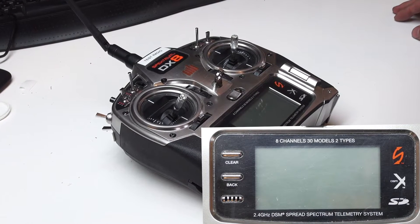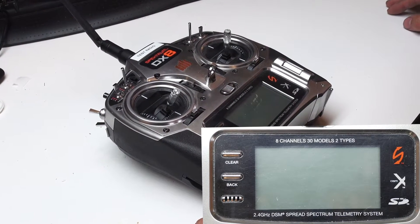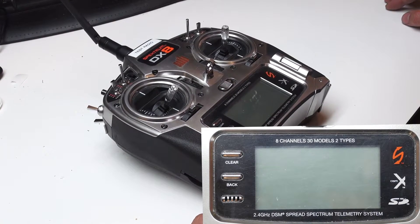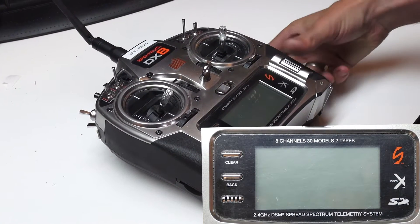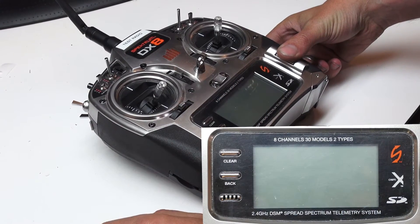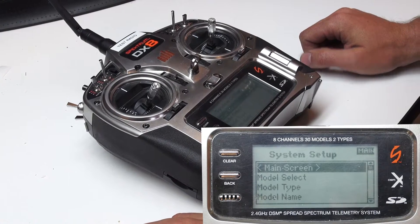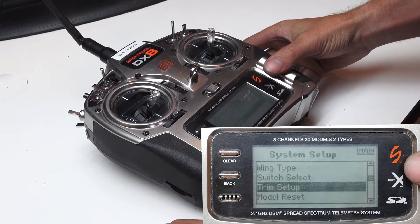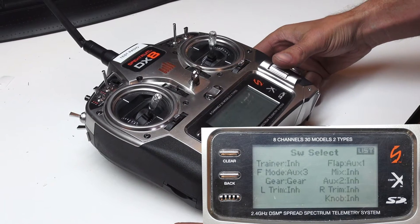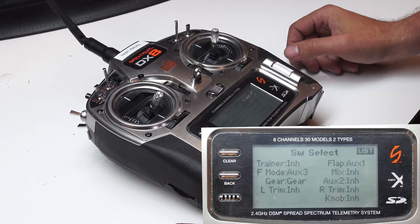Now we're going to go over the various settings that you'll need to set up in your DX8 radio. First and foremost, we're going to need to go into the System Setup menu. This is done by holding down the scroll wheel while turning on the radio. And now you're in the System Setup menu. We're going to scroll down to Switch Select here, and you'll need to match these settings in your radio.